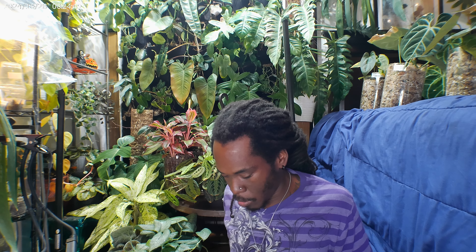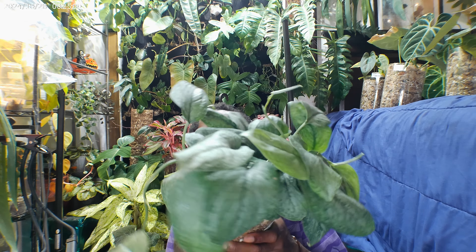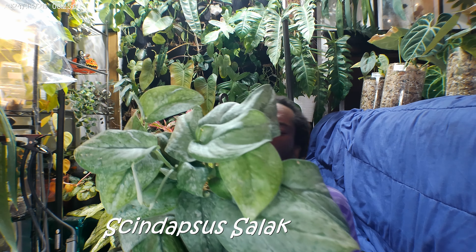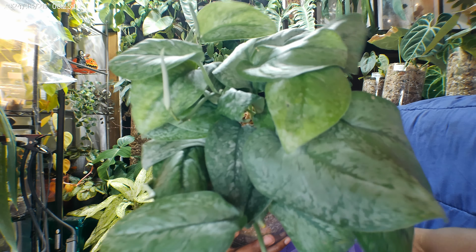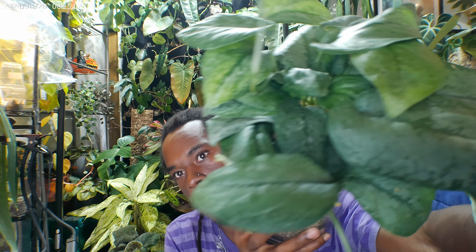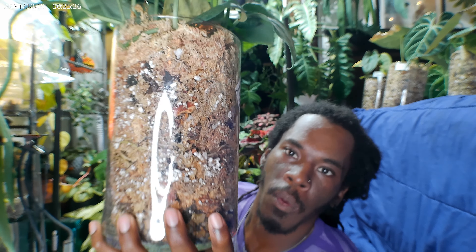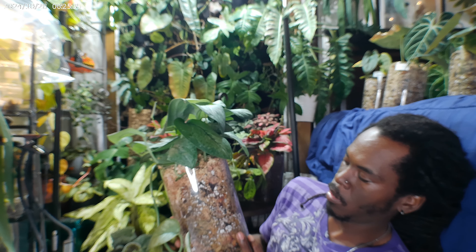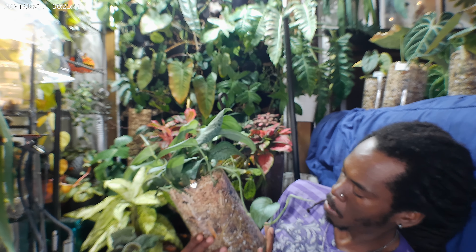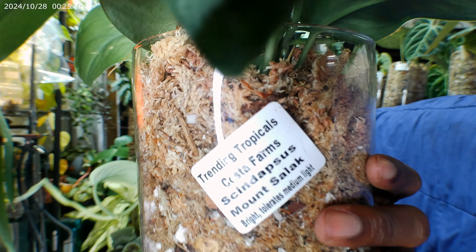Next we have the Syngonium Mount Salik — S-A-L-A-K. This is one of the Costa Farms releases. I do love the pattern on these — they're gorgeous. I gave her one of my infamous pots and I'm currently waiting on rootage. There's plenty of moisture in there. She definitely had a nice root system, but I want to see healthy growing roots. Syngonium Salik.